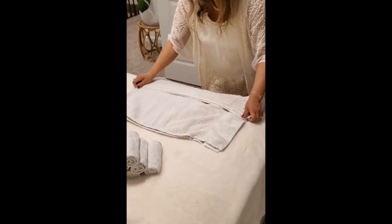That way it fits in the basket — there you go. For the washcloth, fold it in half again, but this time I just roll it like this. The reason I roll it this way is because I like the way it looks in the basket.